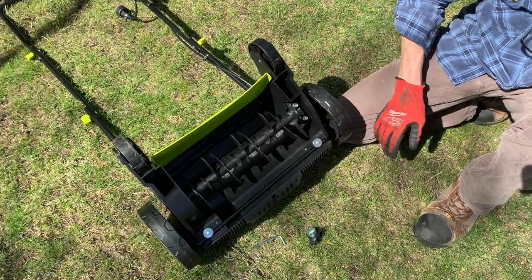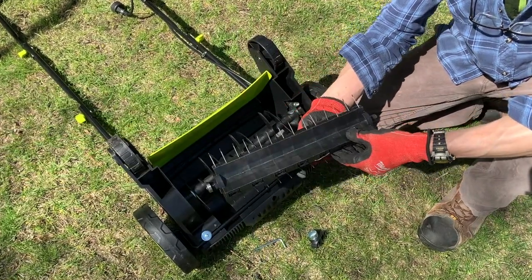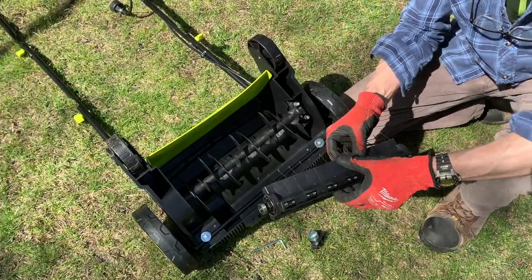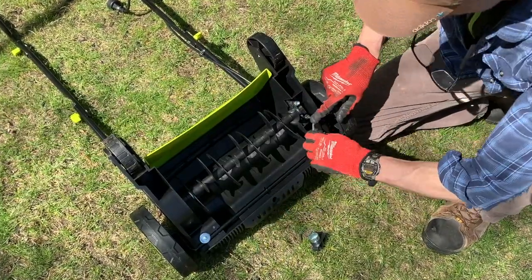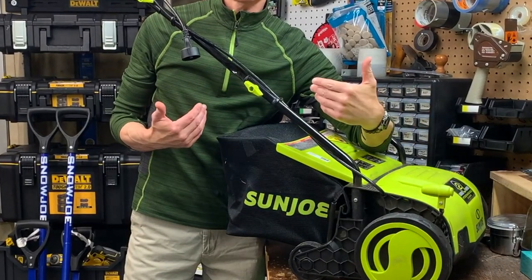The tool comes with the scarifying cylinder installed, and the cylinder with the tines is the dethatching cylinder — I'll talk more about those later. It's easy to swap them out and it requires a 5/8 inch hex key which is included. Here are the top five things I like about this tool.